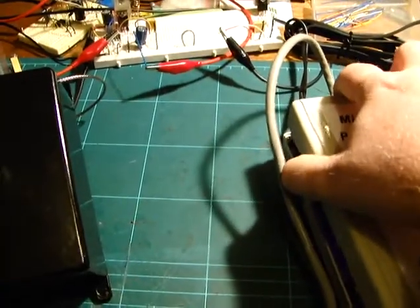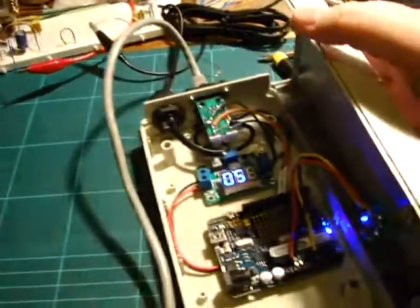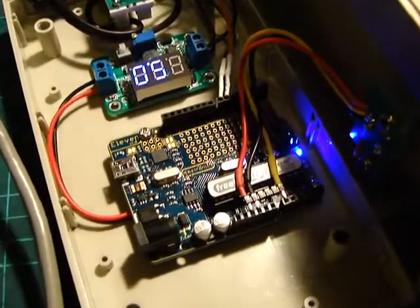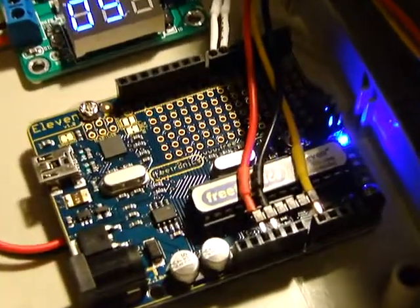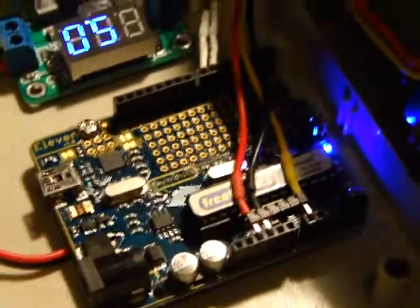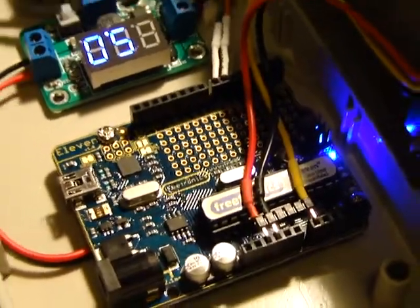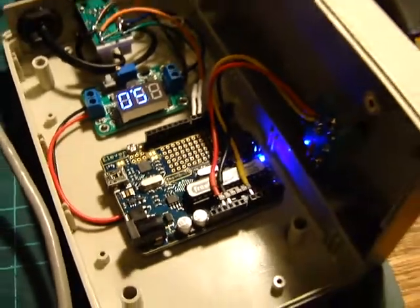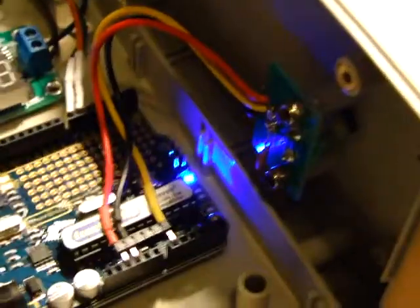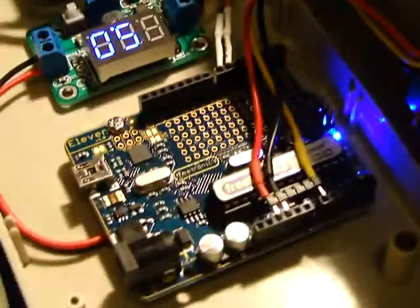I know someone will be very happy. We've got Freetronics 11s in it — in all ten of them in fact — so Jonathan Oxford will be quite happy. Basically, what we've got here is a pot with a cap on the bottom just to clean up the signal, going into the ADC pin.